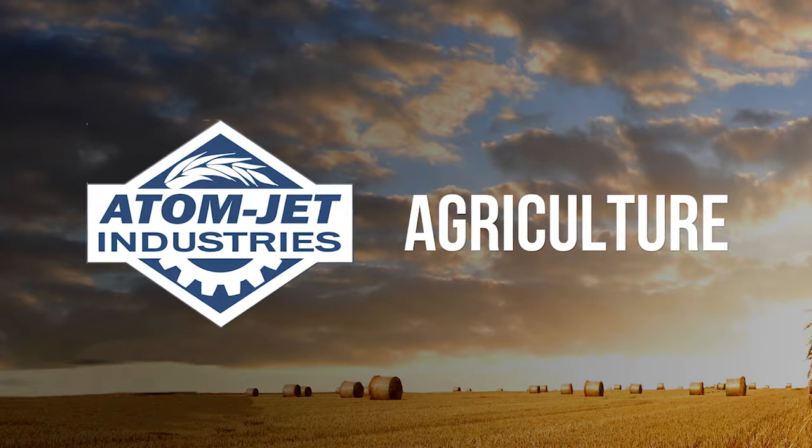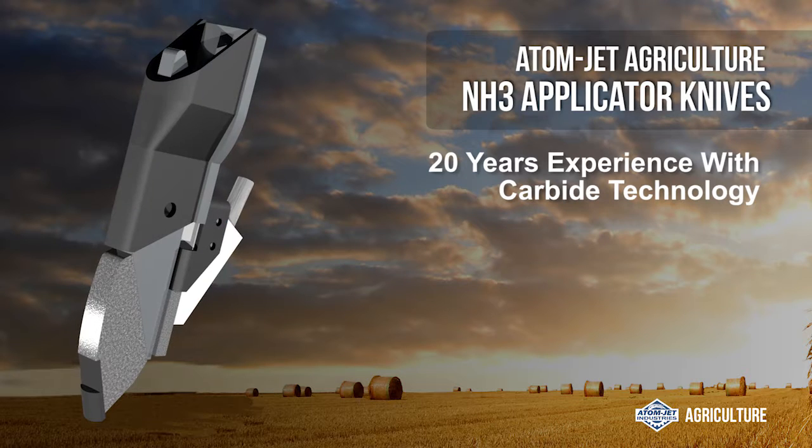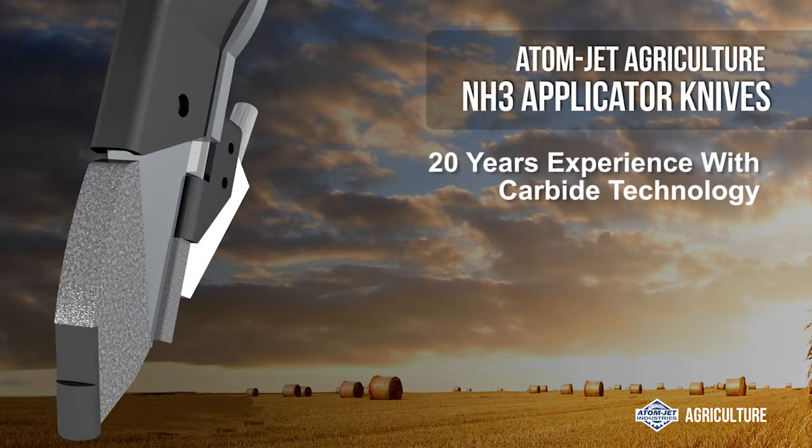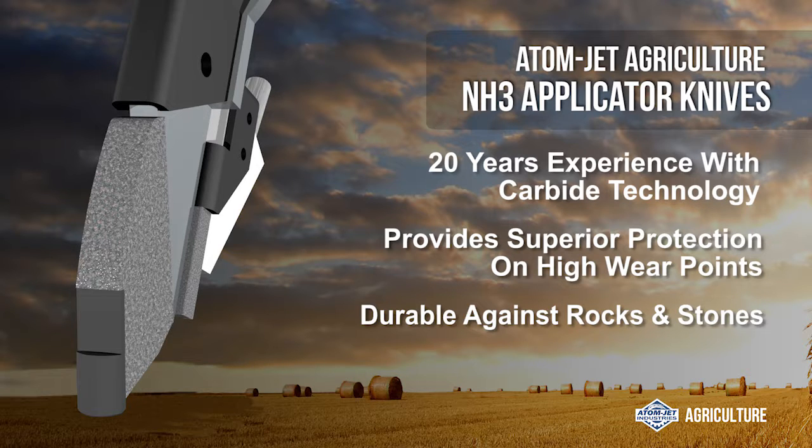Thank you for your interest in AtomJet Agriculture NH3 Applicator Knives. We have over 20 years of expertise with carbide technology, and this knife provides superior protection on high wear points and durability in fields with rocks and stones, no matter what depth you're running.